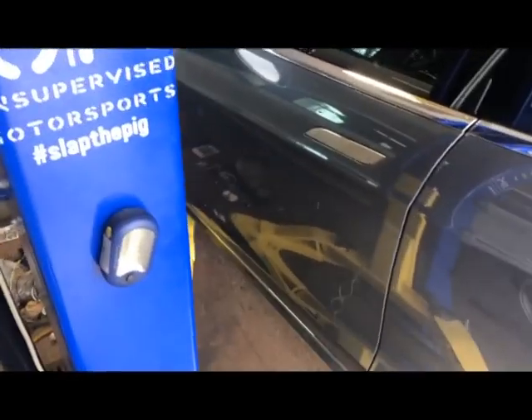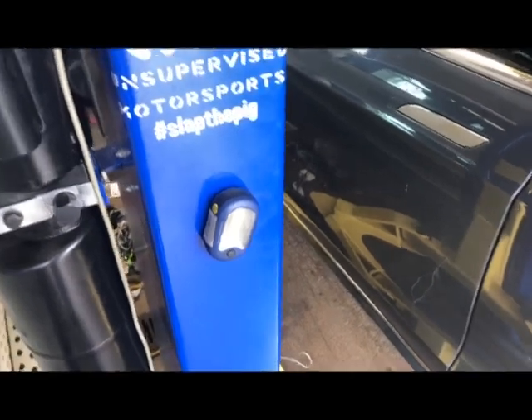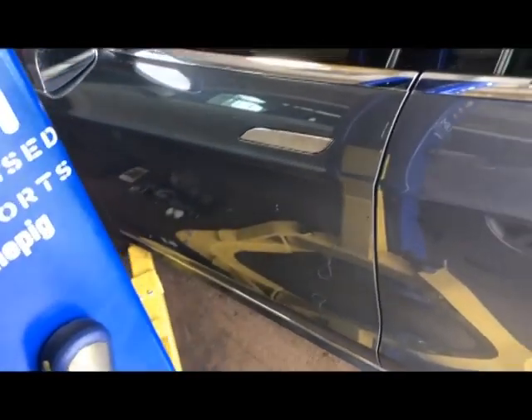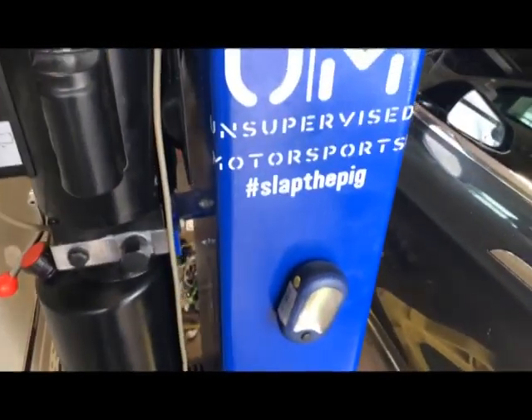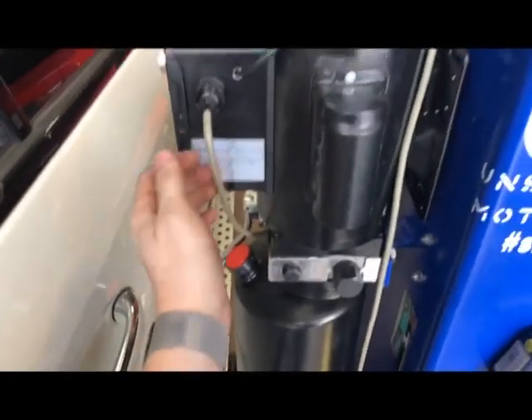Finally got it set on the lift — this car has the furthest apart jack points. She's not happy; car's too heavy. This is a 110-volt lift, so... does it have a breaker or something?